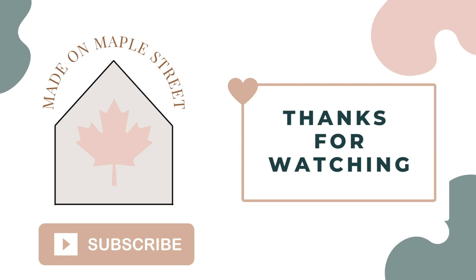That wraps up today's video. I hope you found some inspiration to create a few home decor DIYs of your own. Which project from the video was your favorite? Be sure to let me know in the comments below.